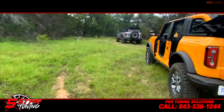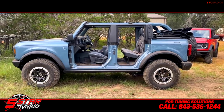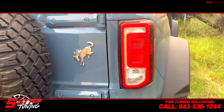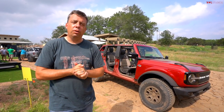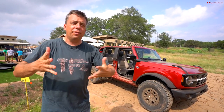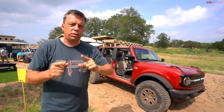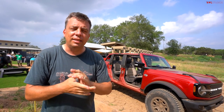This episode of Bronco Week is brought to you by our friends at Five Star Tuning — use the link in the description for all your bronco customization and tuning needs. At the beginning of Bronco Week we did a video on TFL asking for your questions about the brand new 2021 Ford Bronco, and we got about 700 questions in 12 hours. In this video we're going to try to answer some of them.